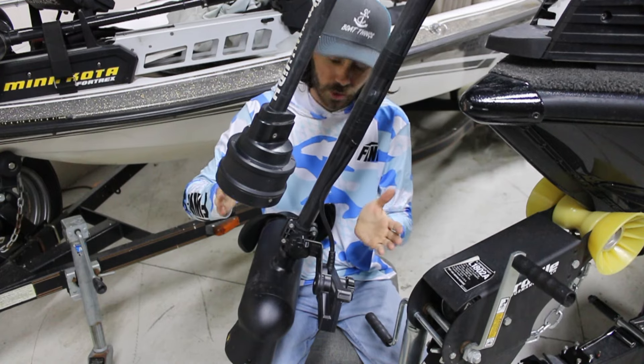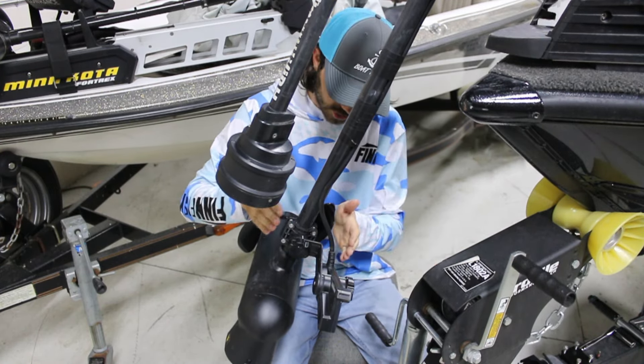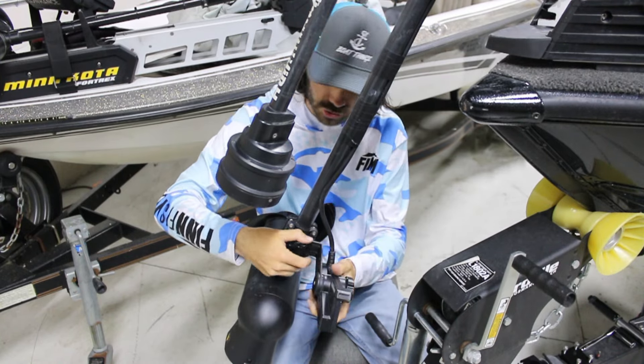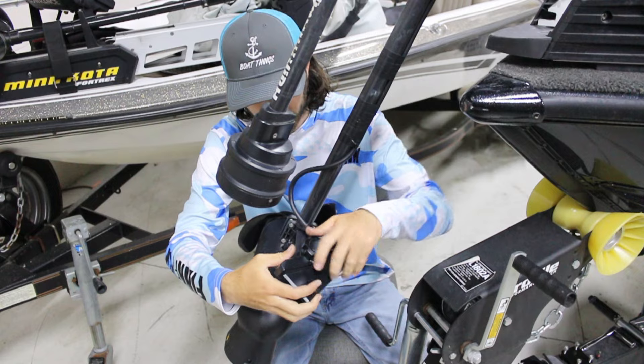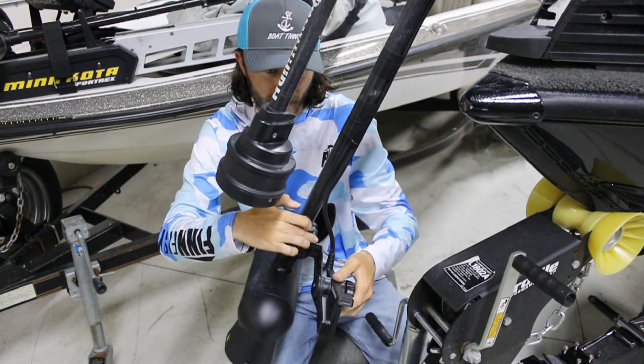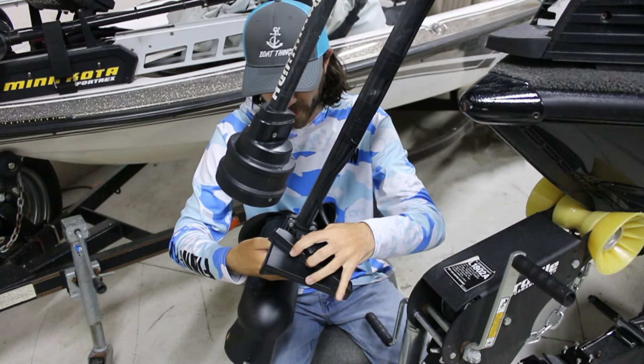Now that we're on a trolling motor, we're going to switch the stock mount for the Fish Obsessed Dominator. You can see here the actual angle on the transducer compared to the trolling motor shaft. When you put it in perspective mode, it is locked in at this 90 degree bracket angle, so it really works best in shallow water.